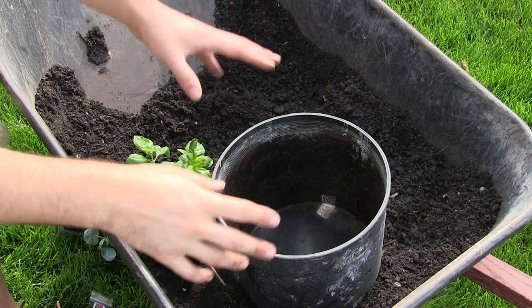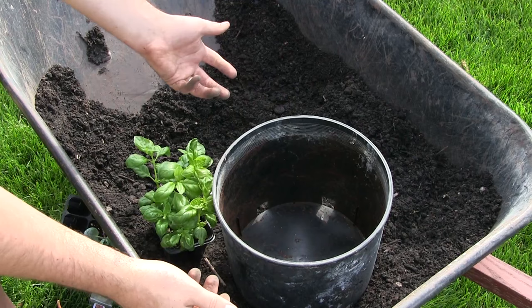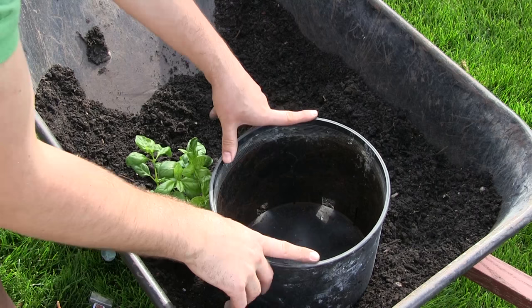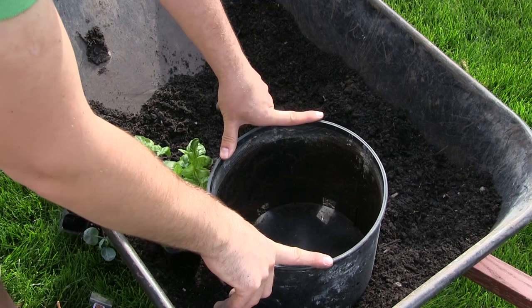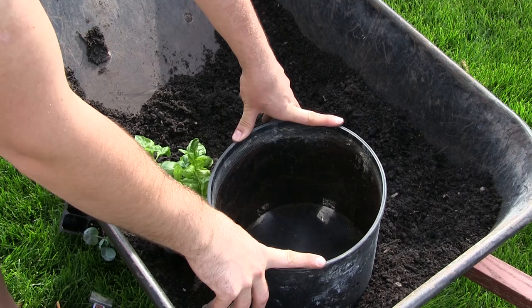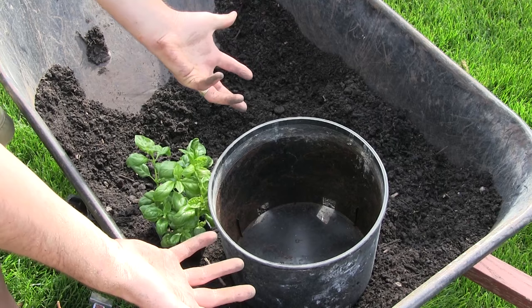Pot size: one and a half gallons is all I use. If you can go bigger, go bigger, but you'll need to add more plants. The thing is, basil likes to be cramped. Believe it or not, basil grows really well when it's cramped — where most plants would get stressed, basil is just fine. As long as you give them the right soil, the right fertilizer, and keep them well watered, they can stay really cramped in a pot. You can get a lot of productivity out of a smaller pot, saving your bigger pots for things that actually need more space.